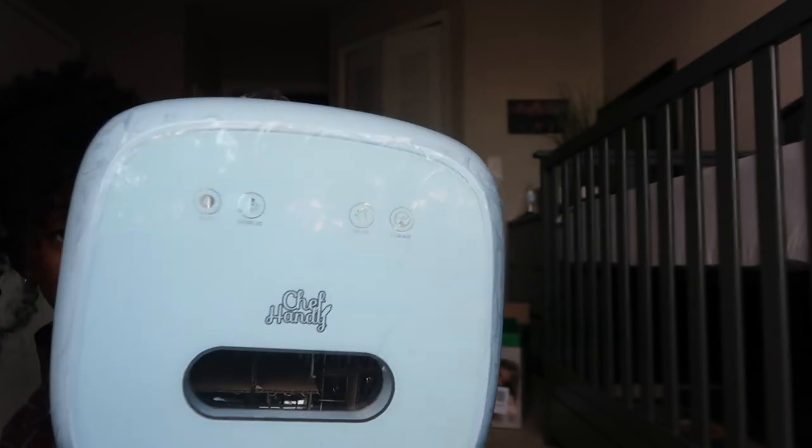So this is a pretty big sterilizer and you can fit a lot of things in here, which is super, super nice.